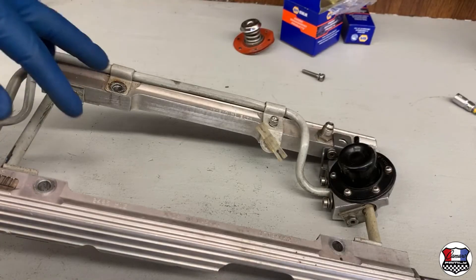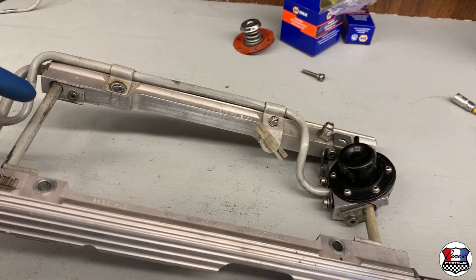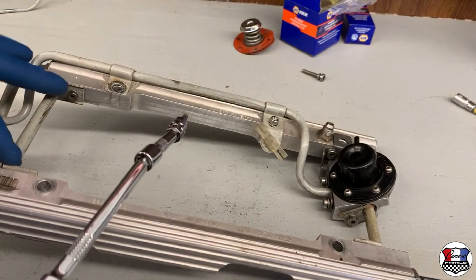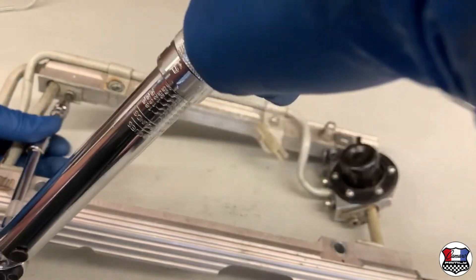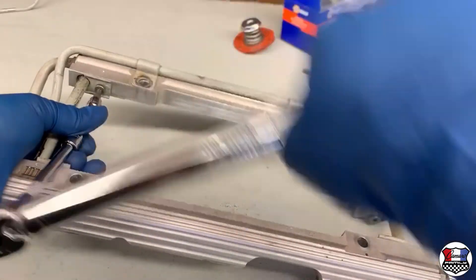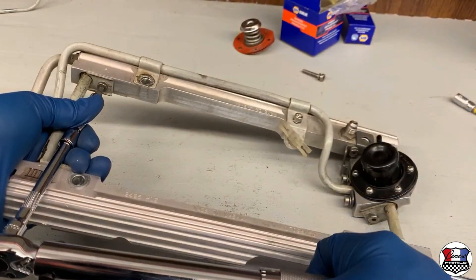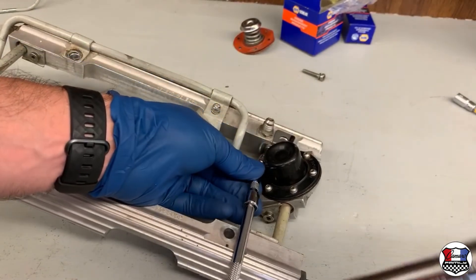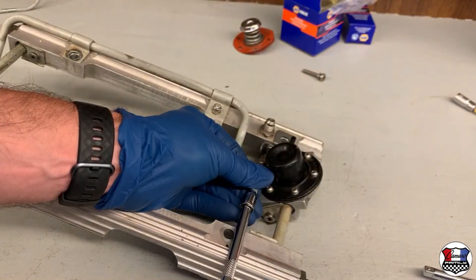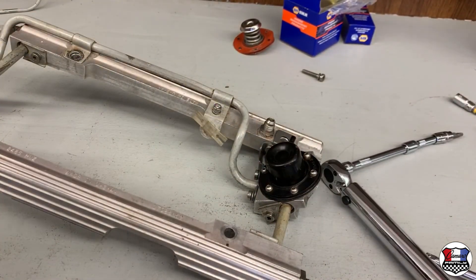We have seven bolts that hold the fuel rail assembly together — they're all T25s and they all get torqued to 44 inch-pounds, not foot-pounds. We have an inch-pound torque wrench that goes down to 20, so these bolts all get torqued to 44 inch-pounds. You can hear that click — double-click — so we'll continue torquing these down. That gives you an idea of what it sounds like.